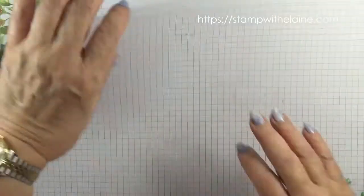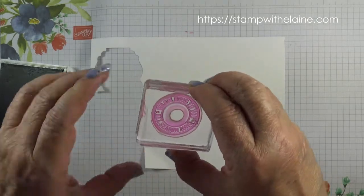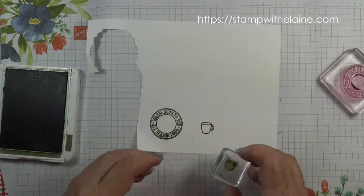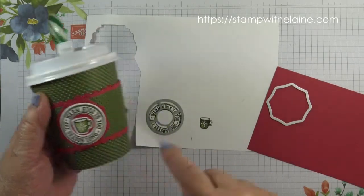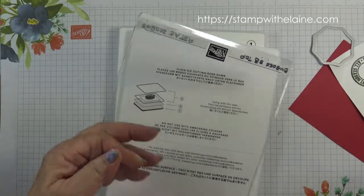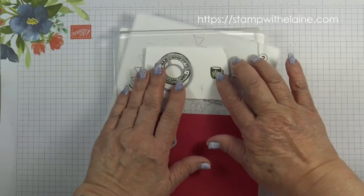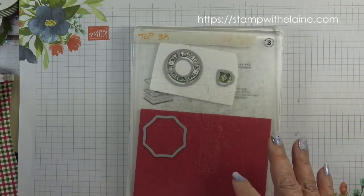Okay, a bit of stamping. I'll need the mat and some whisper white scrap. Ink up this stamp — 'Warm Hugs to You' — stamp it here, and I'm also going to stamp the mug followed by this pattern here. I'm going to die cut this element here — the label, the sentiment and the cup. To make my sandwich I'll need platform one, platform two, platform three, and cardstock. I want to cut a label and cut the cup. To complete the sandwich another platform three on top and I'm ready to run it through the machine. I'll do that off camera and I'll be back.